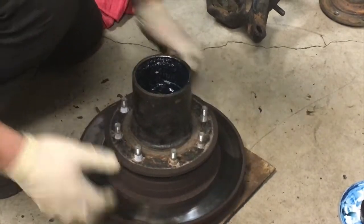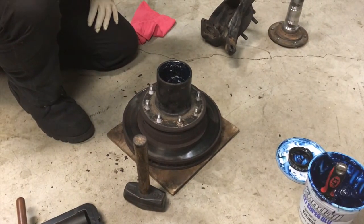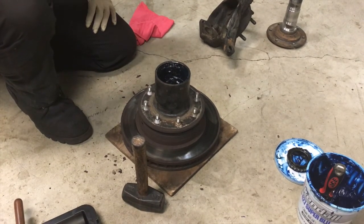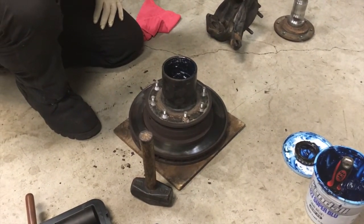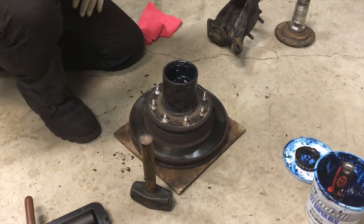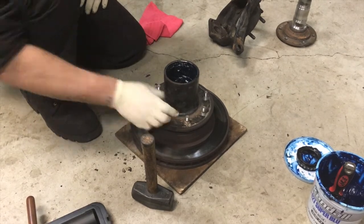The options you have for getting your wheel studs out are a big hammer, you can use an air hammer, or you can use a hydraulic press. They do sell stud extractors and removers — a hammer works just fine. Use a little bit of caution. I'm replacing the wheel studs, upgrading to 9/16 wheel studs over the stock half inch. But if you're not, just be mindful when you're hitting that you don't burr any of the threads over.